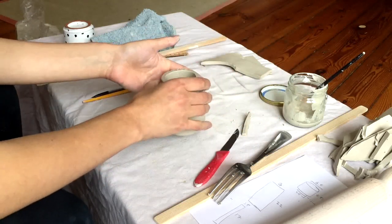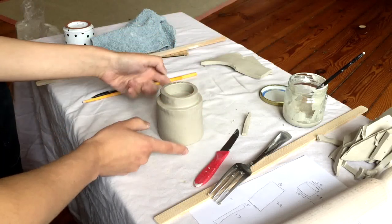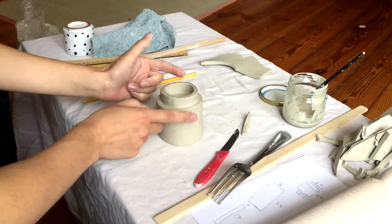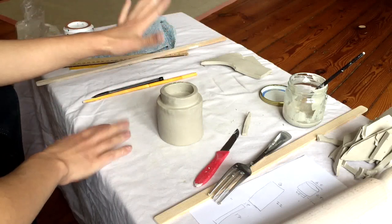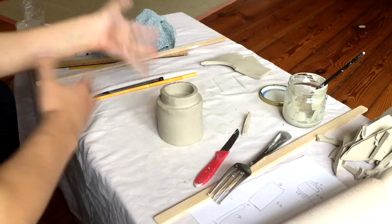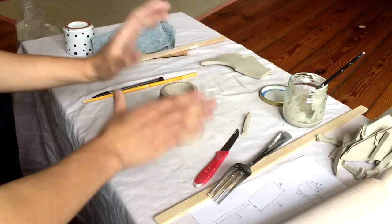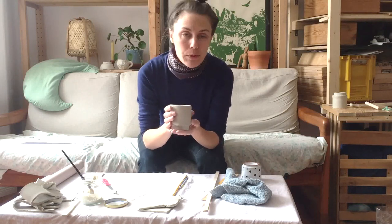Now I just need to let this dry out. I always let pieces dry out upside down if I can, so that all of the sides of the clay can dry evenly. Even drying is the most important part of preventing cracking. I always turn my pieces upside down as soon as I can, just so they can dry evenly and I have a much higher rate of success. And that is it for the footed slab cup!